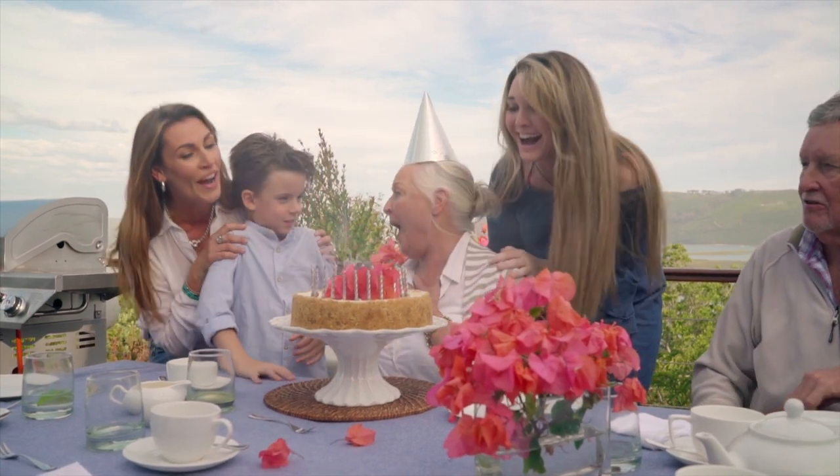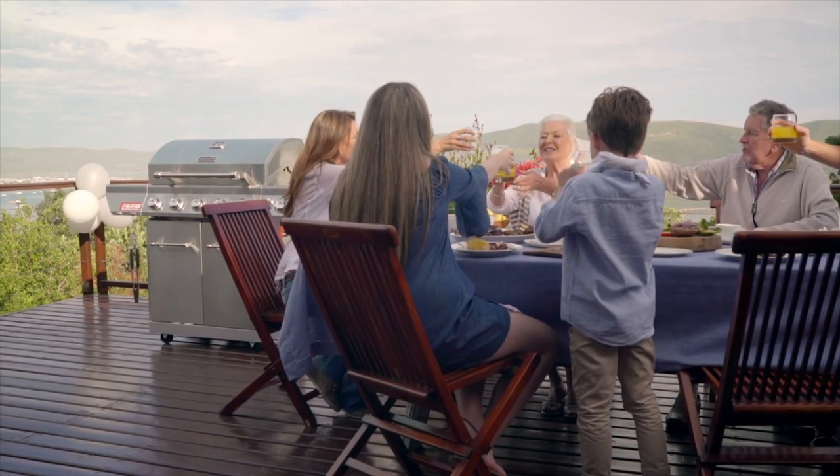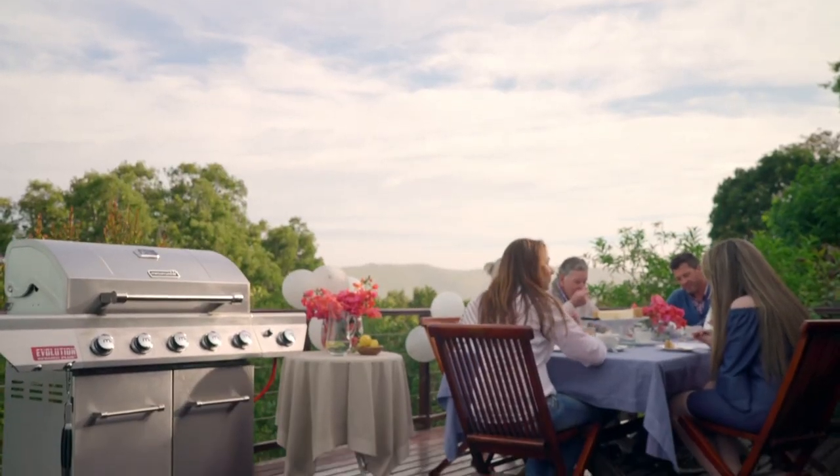Take your Braai skills to the next level and beyond with the Megamaster Evolution 500 Pro.